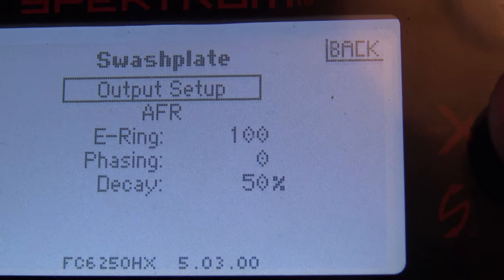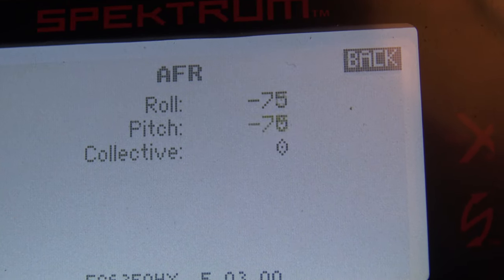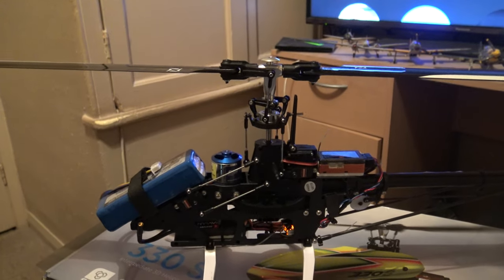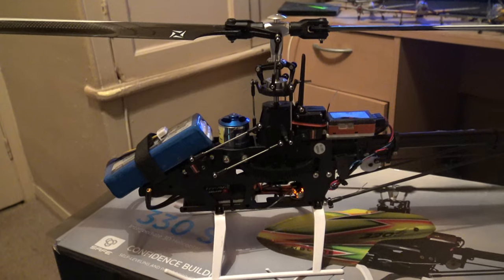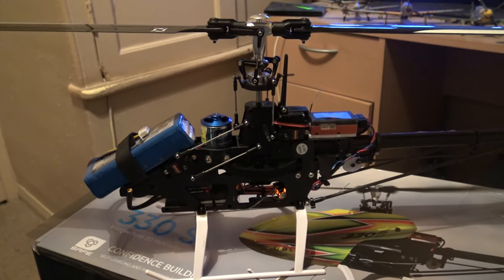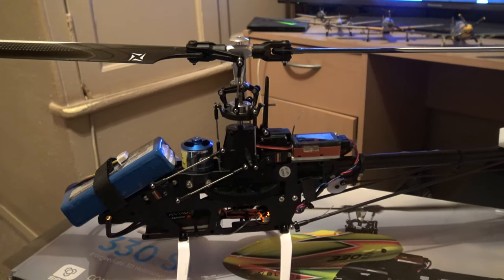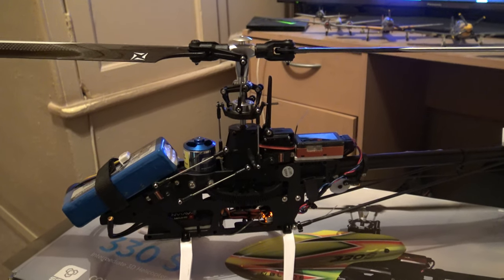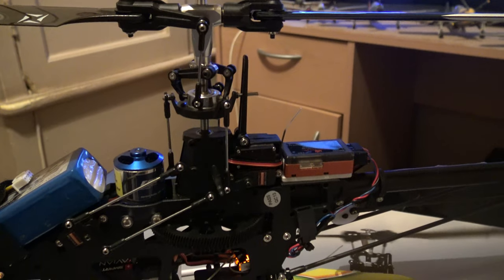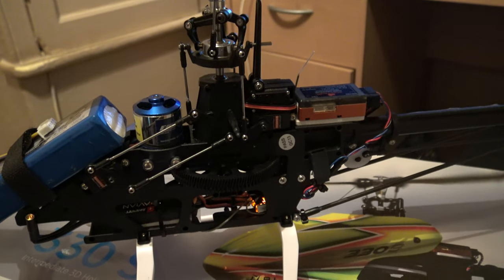It's very difficult to film and press buttons one-handed. You can see there that we've got the Output Setup and then beneath that we've got AFR. If you then go to AFR once your swashplate is level at centre stick — go to AFR — what you use that menu for is for adjusting your blade pitch. What you can do then when you're in that AFR menu is actually move your swashplate through its full range, making sure that it's level at the top of the travel and at the bottom of the travel.